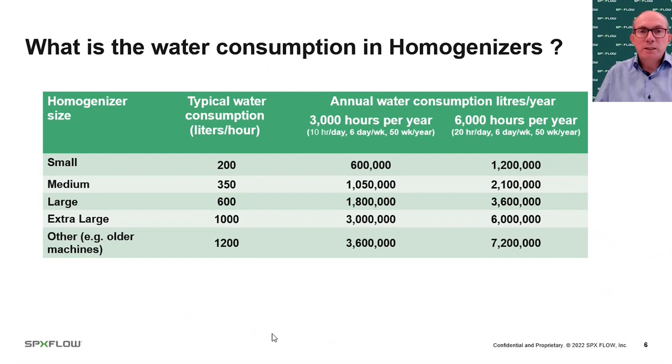Looking at annual consumption across two scenarios — 3,000 operating hours per year (10 hours per day, six days a week, 50 weeks a year), and a higher-use scenario of 20 hours per day — just one homogenizer could be consuming anywhere between 600,000 and 7.2 million litres of water per year. It's often a hidden water consumption, not visible because the water is piped in and piped out.